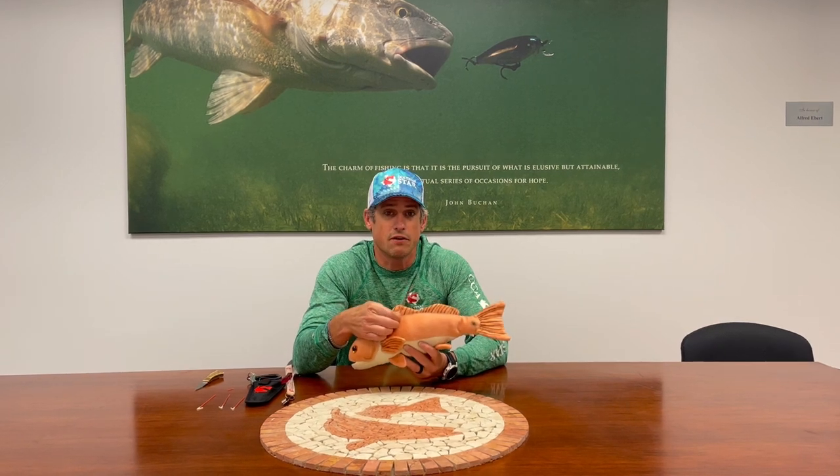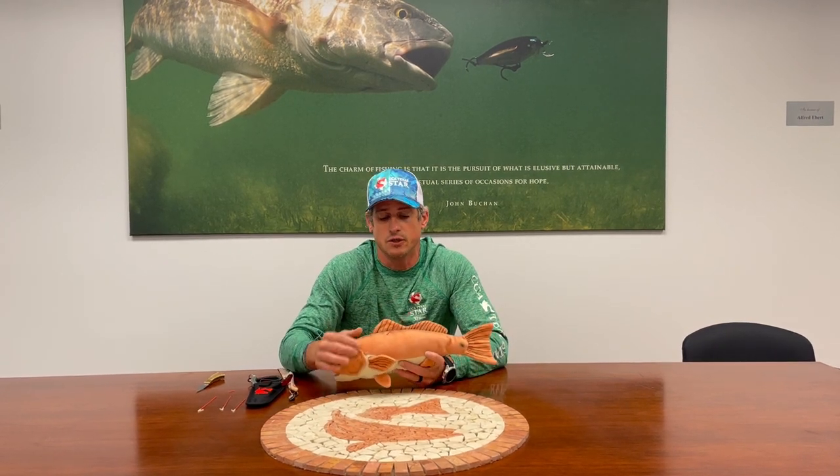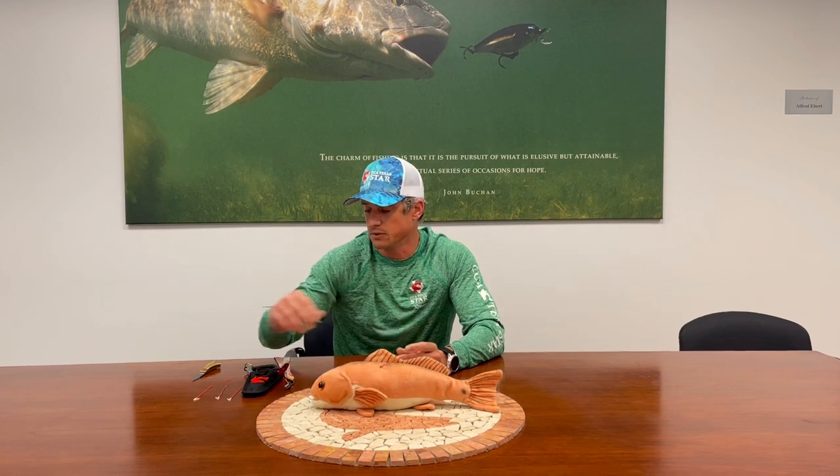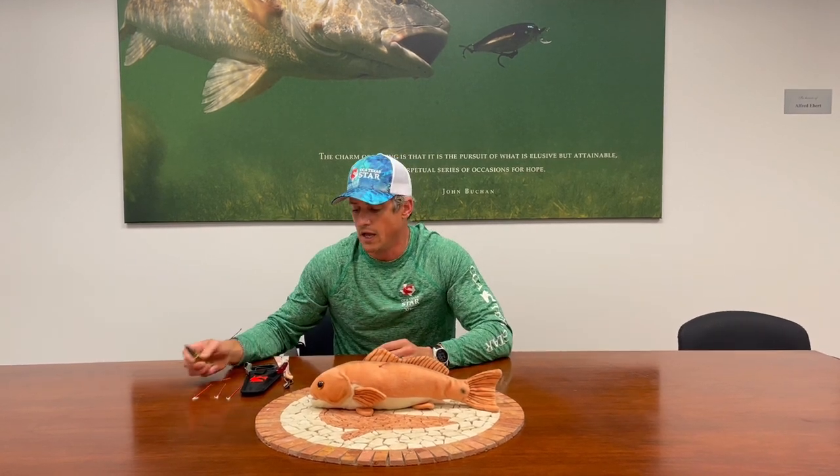We're going to show you how you can clip the tags on a tagged redfish. Remember, this year's Star tournament is catch and release. So if you catch a tagged redfish, you want to remove the tag from the fish and let the fish go, then take your tag to the nearest way station within 24 hours to claim your prize.